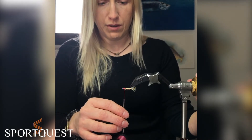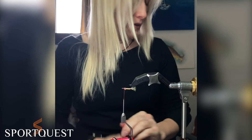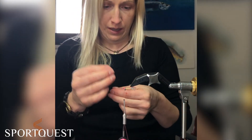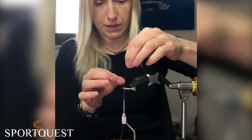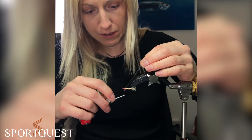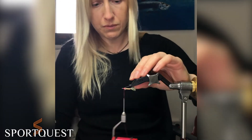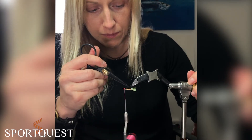Turn your fly over and now we're going to do the wing. If you want to put some flash in, now's the time to do it. I might just put a little bit — there is quite a lot already in the body and the tail — so I'm just going to put one piece in. Bring it around and, holding it between my fingers, put it into place making sure there's a strand either side of the hook. Cut it in line with the tail.